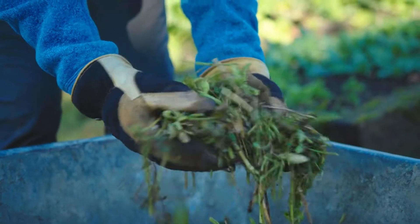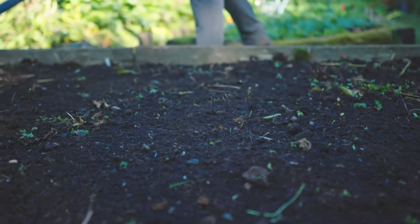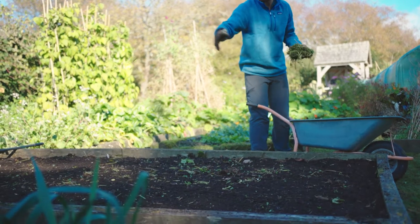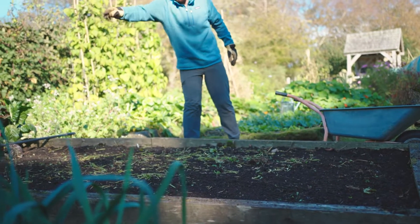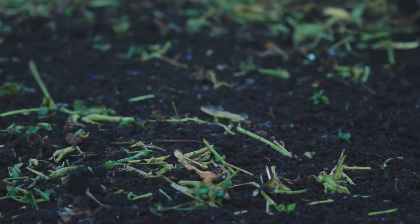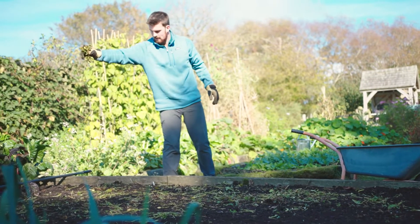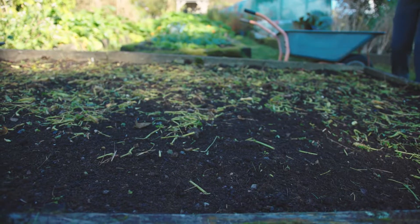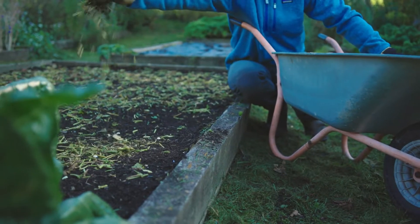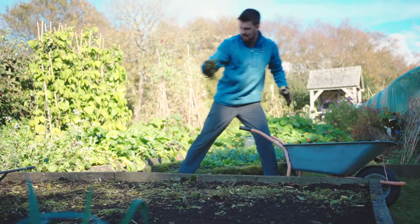I've chopped up the material so it's nice and fine and given the bed a light rake to even it out a little bit. The final thing to do with the chop and drop technique is to drop it — just grab a handful and spread it out evenly over the surface. You can pretend it's snowing, but it's snowing plant material — a little less exciting, but certainly far more exciting for all the soil microbes. A nice even layer like that is going to make a really big difference to the fertility of your soil and contribute to the long-term buildup of organic matter, soil carbon, and ultimately a more healthy garden.